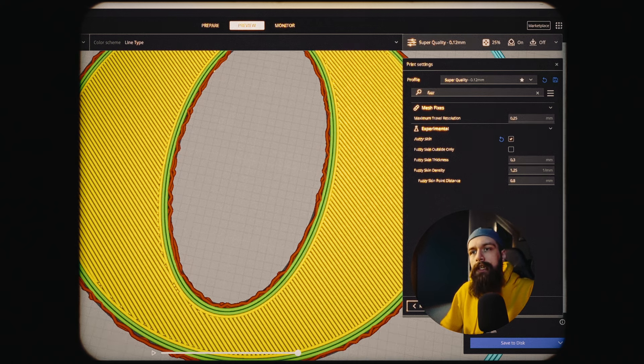And one more thing for people that are going to 3D print this. In a slicer, you'll find a setting called Fuzzy Skin and I like to enable it for the anamorphic insert because it gives an imperfect edge, so that way it'll look a lot more natural and you'll have more pleasantly looking edges to your bokeh balls.